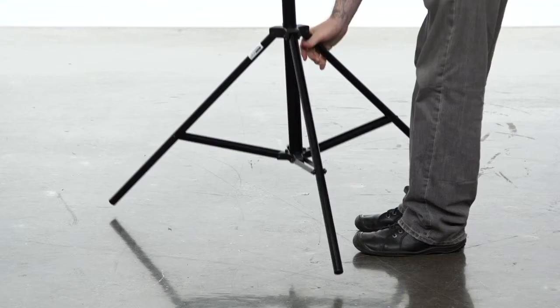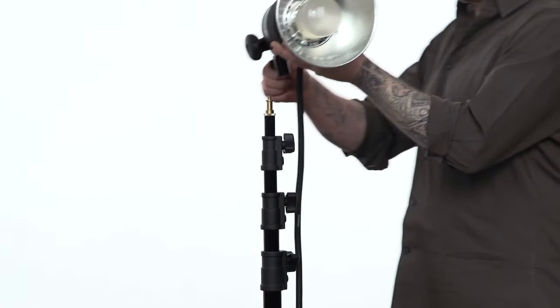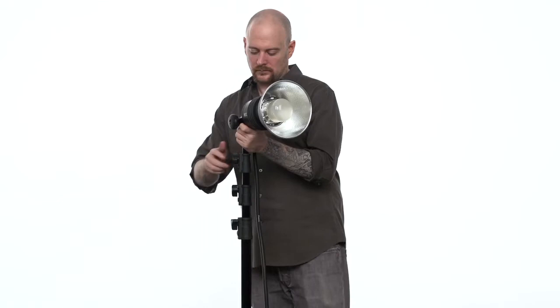To open the stand, turn the knob located at the top of the legs counterclockwise to loosen. Open the legs until the braces are parallel to the ground and tighten the knob. Place your light fixture on the baby stud and tighten the set screw on the fixture's receiver.